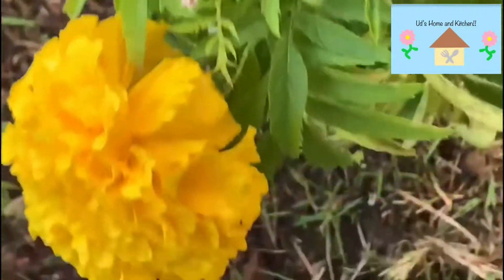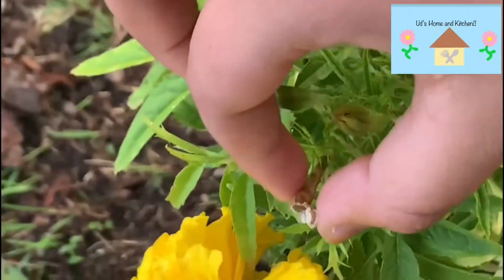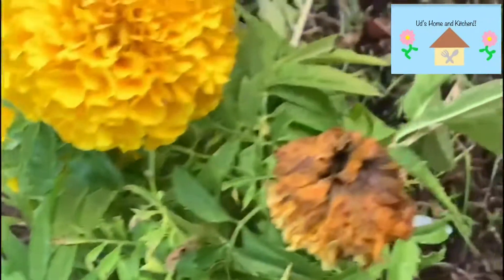Just pluck it off the stem, like you can see I had done on this one. So basically just pluck it off. You can see the dried flower over here.